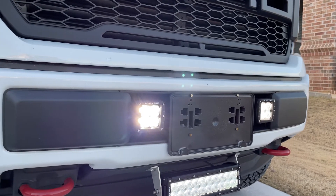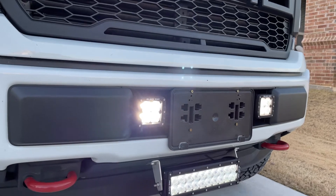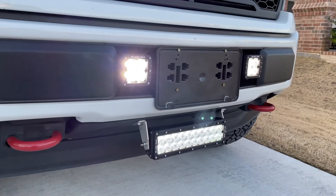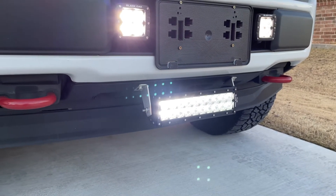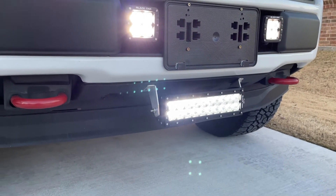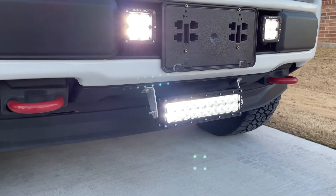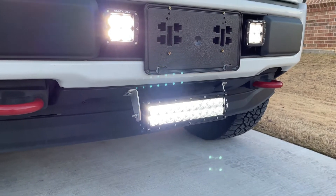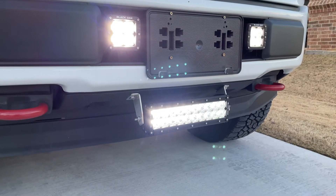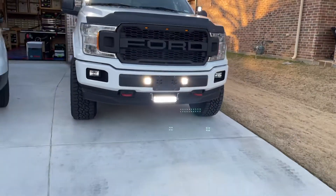The ditch lights are 20 watts each, and the front cubes are 40 watts each. Then I've got my 10-inch double row Black Oak light bar — the four LEDs on the right and four on the left are your flood pattern, and the center LEDs are your spot. So this is the dual version light bar, and it's stupid bright.